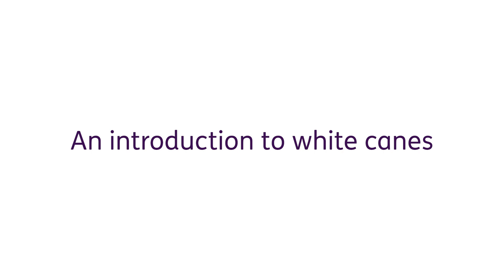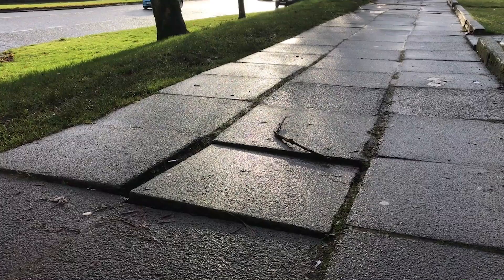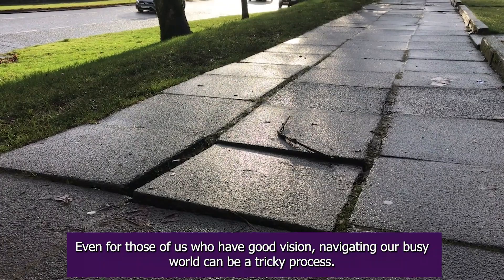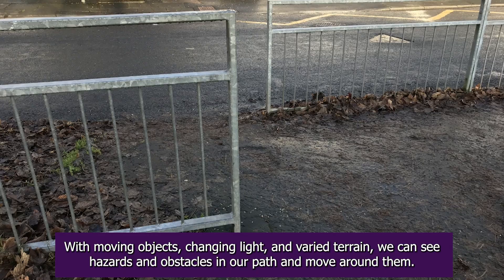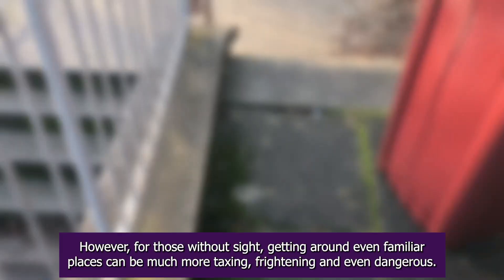An introduction to white canes used by our members. Even for those of us who have good vision, navigating our busy world can be a tricky process. With moving objects, changing light and varied terrain, we can see hazards and obstacles in our path and move around them.